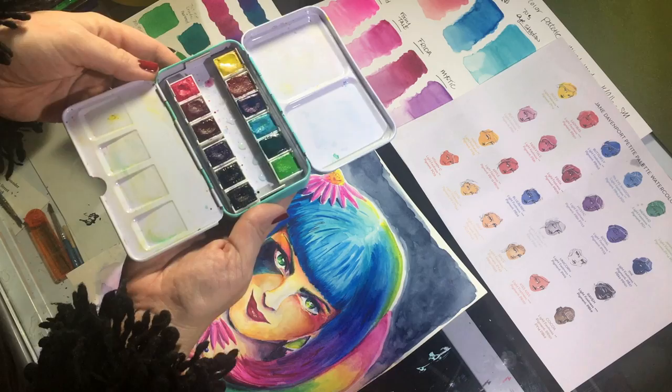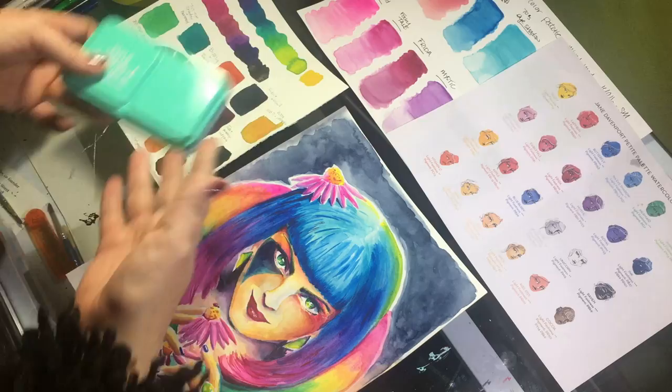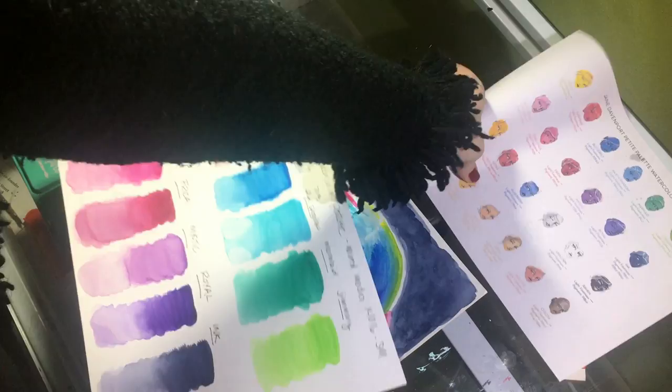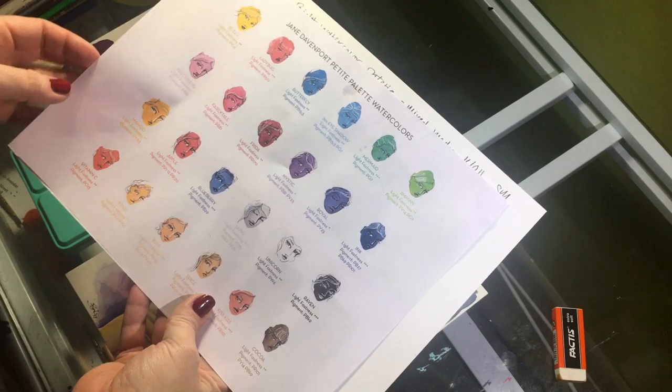The structure of these little tins is very sturdy and high quality. You can actually fit another row of half pans or a couple full pans if you want to customize it, and they close right up. I went ahead and printed out the Pali watercolor chart from her website — it has the pigment numbers and lightfast ratings. Kudos to Jane Davenport for providing that information.